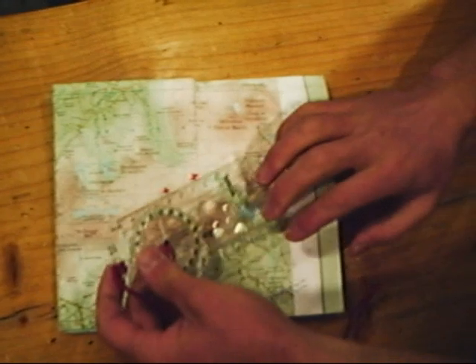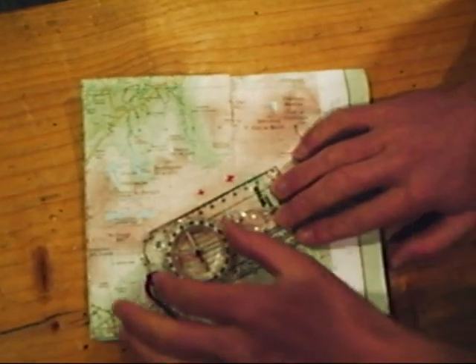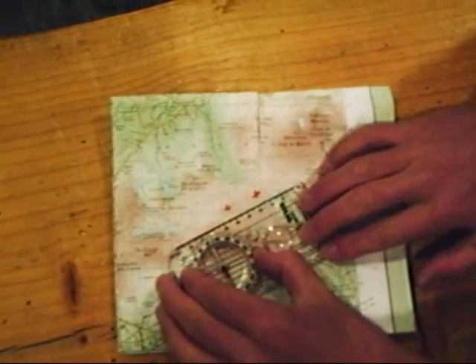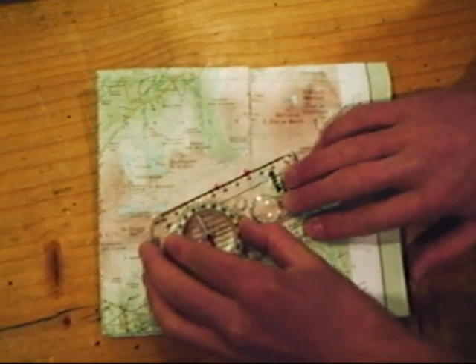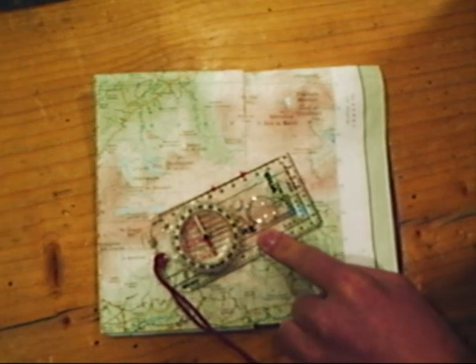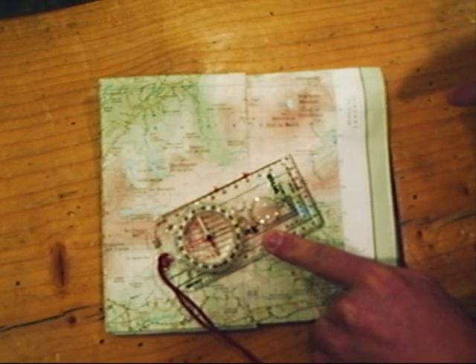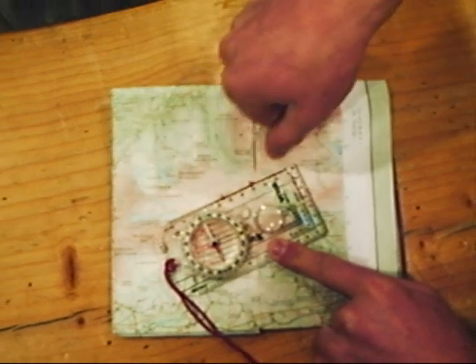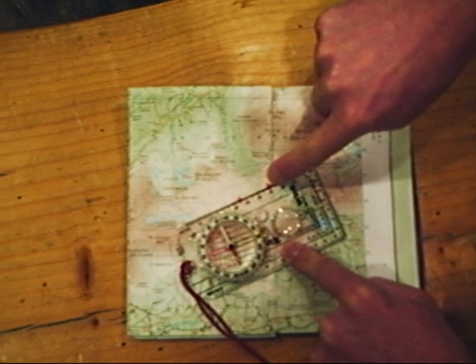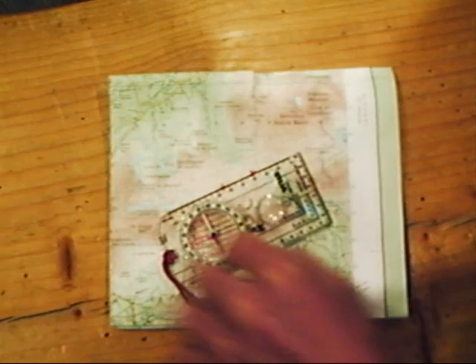To take the bearing, you put the length of your compass between your two points. My two points are these two red X's — they're two spot heights. I'm standing on one and I want to get to the other. I put the length of my compass between the two points and look at my direction of travel arrow pointing from this point to this point. I'm travelling that way, so I have to turn my compass around.